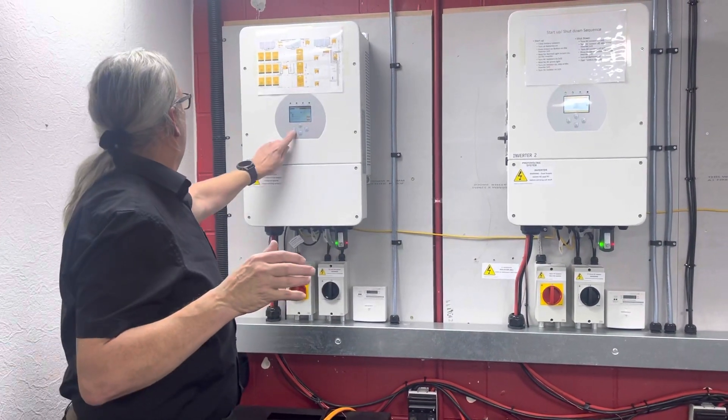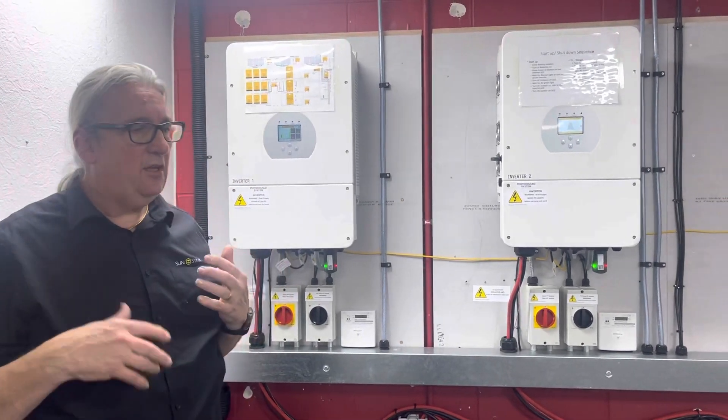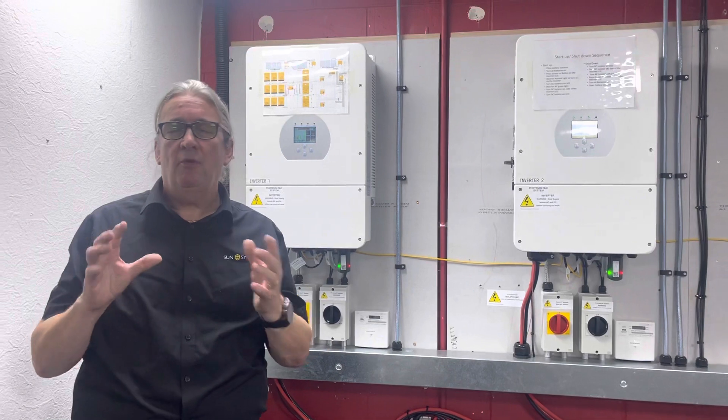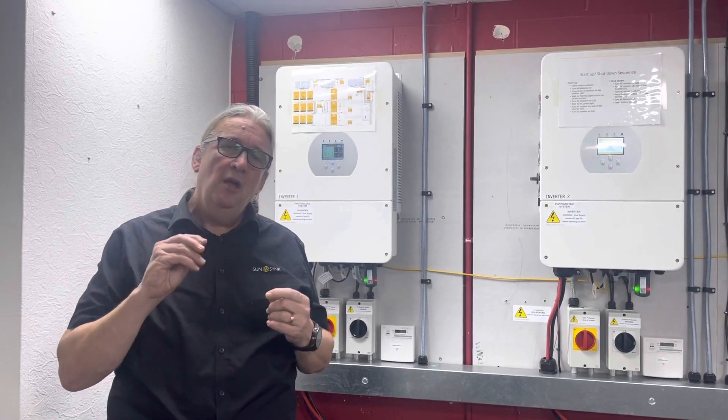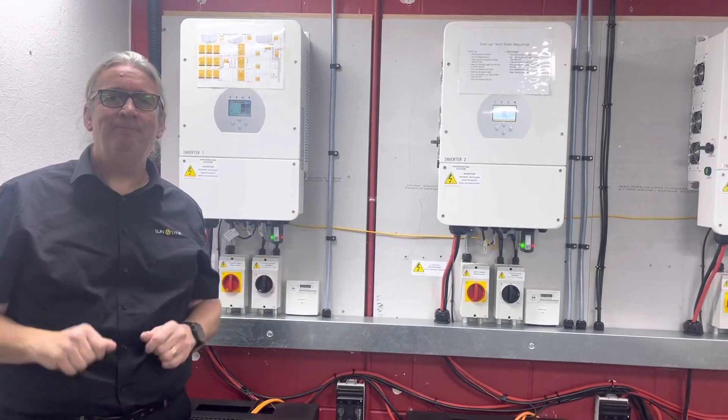This system is working a dream. We've got three data loggers — three SunSet data loggers — all the reporting is working. I've tried to explain some of the settings here and we'll add a bit more editorial later. But in this application, it's a three-phase system — a beautiful system. Thanks for watching.